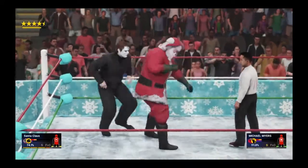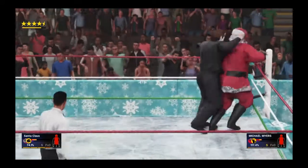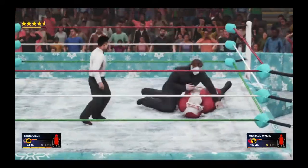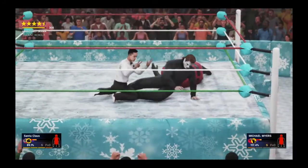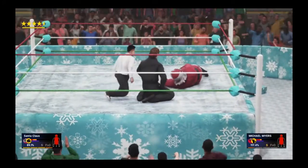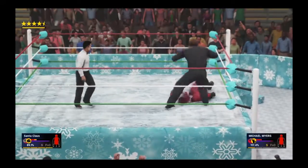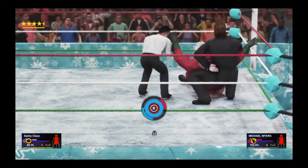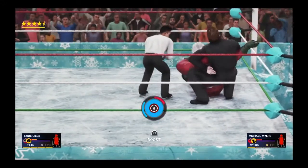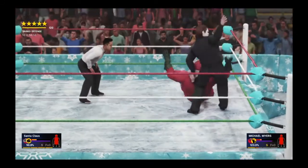Got him in the corner — Mike counters, sends him into the corner and charges in. Another clothesline to the back of the head. He loves targeting the back of the head — you can say it's cowardly but he's trying to concuss this man, trying to put him out for good. I think he's smiling about Santa kicking out. Now he's arching back the neck, trying to make him tap with the dragon sleeper. Santa's got to find a way to escape.